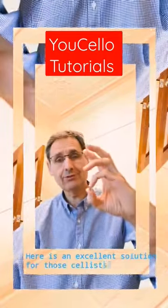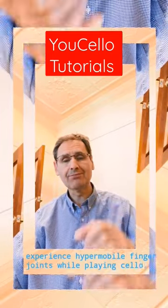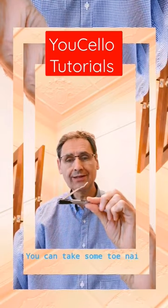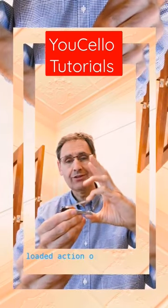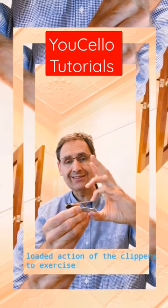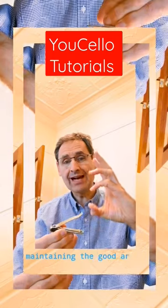Here is an excellent solution for those cellists who experience hypermobile finger joints while playing cello. You can take some toenail clippers and use the spring-loaded action of the clippers to exercise the fingers while maintaining the good arched shape.